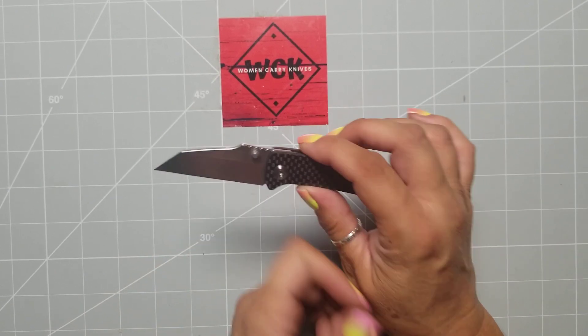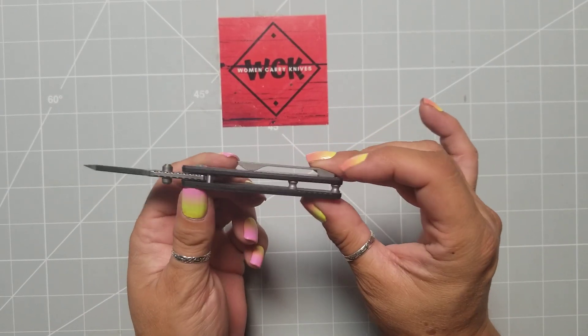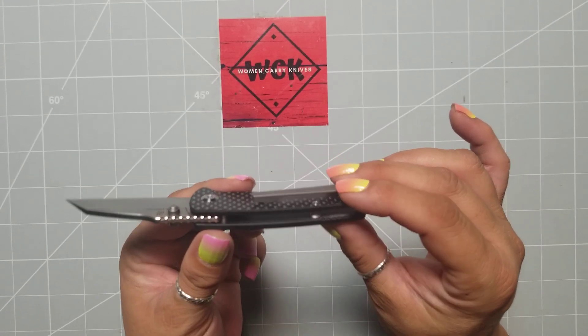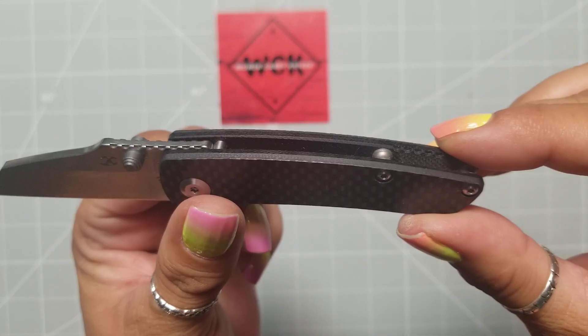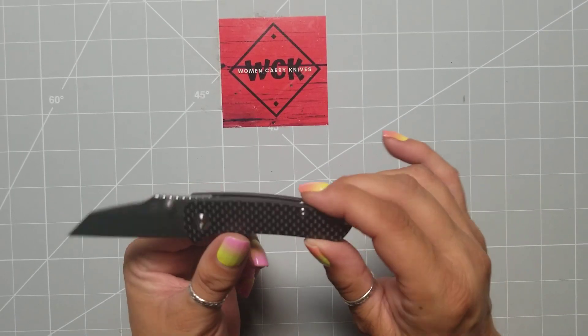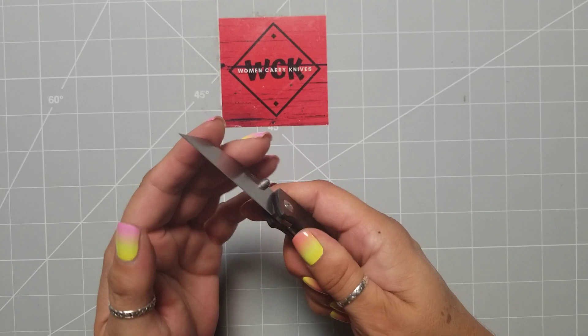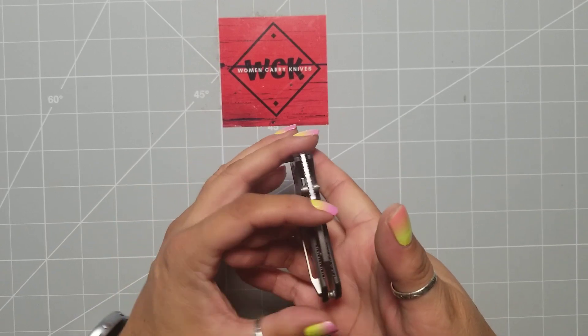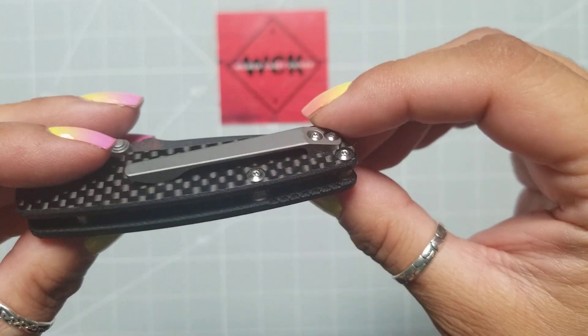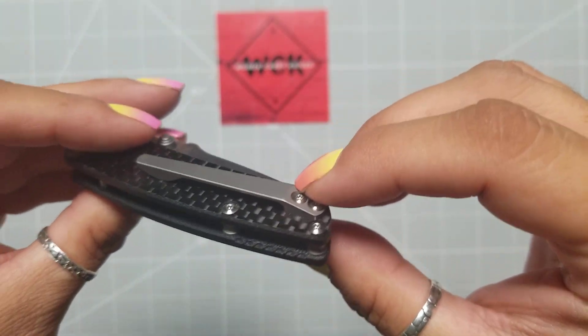It is thumb studs. Like I said, it is carbon fiber. You have stainless steel liners in there, which you probably cannot see. You have the barrel spacers. This is not a knife you're going to want to put a lanyard on, because you just don't have enough clearance on there.